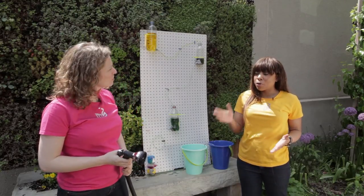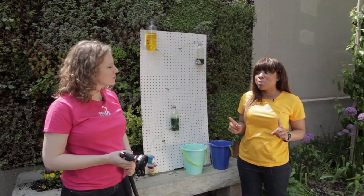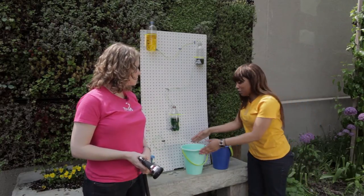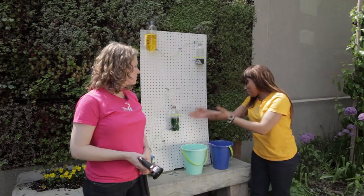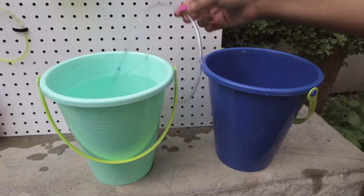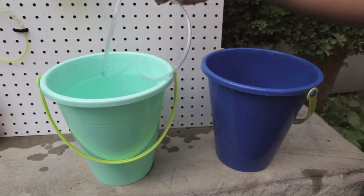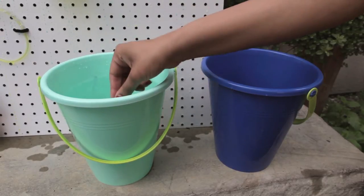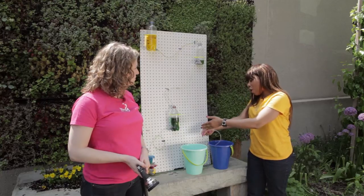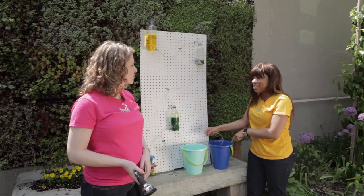Siphons are tubes that move water from one place to another using pressure. So, let's say we wanted to take the water from this pail and place it inside of this empty pail. We could actually just use this tube as a siphon to get that done. Once the water fills inside of this tube, the pressure from the water-filled pail is going to force all of that water through this tube into the empty pail.